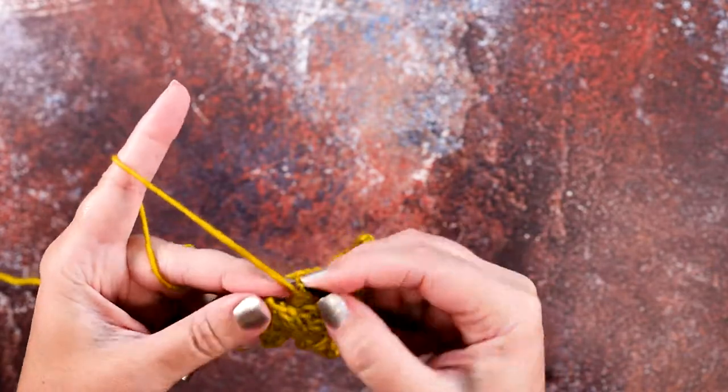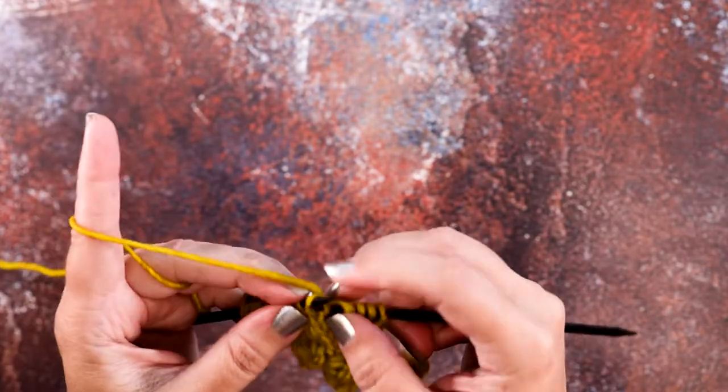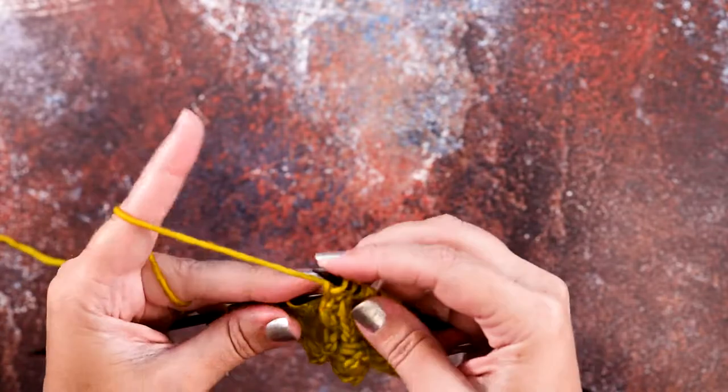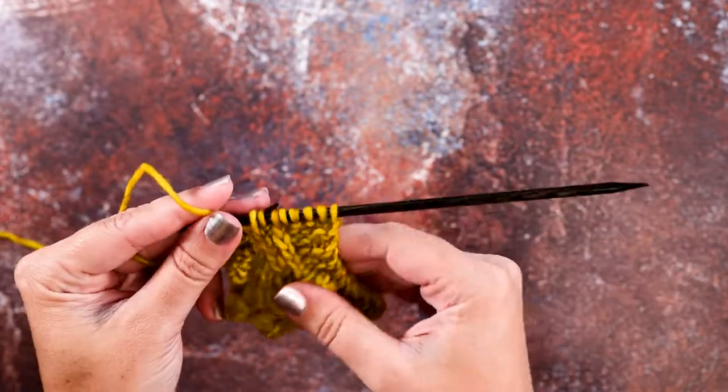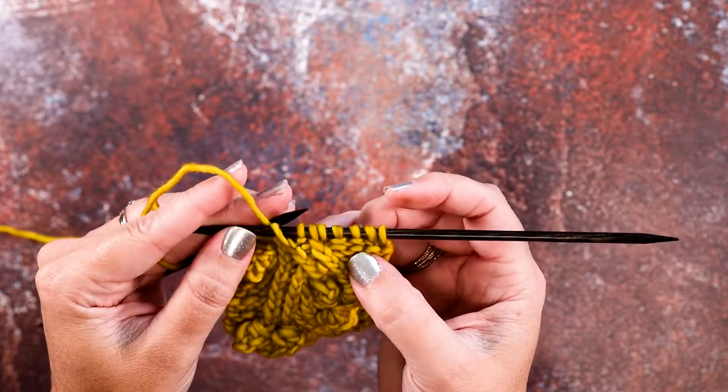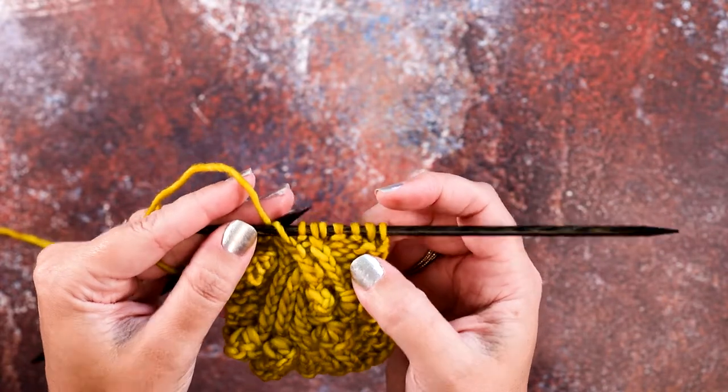So we'll purl one, twisted knit stitch, purl one, twisted knit stitch. And we've completed that 3 over 1 LT, or 3 over 1 left twist cable, without a cable needle.